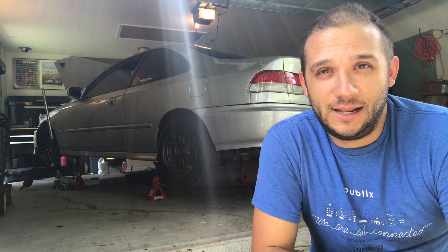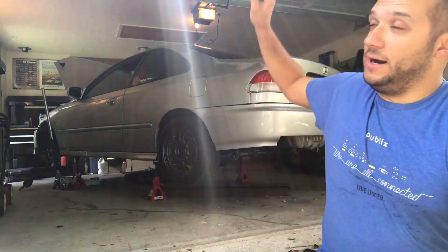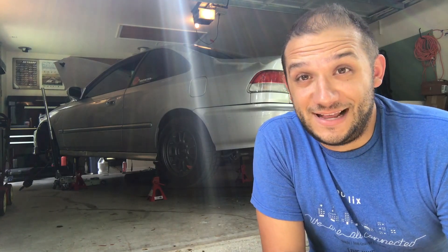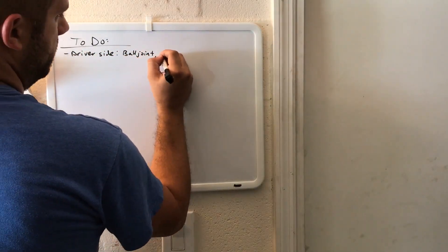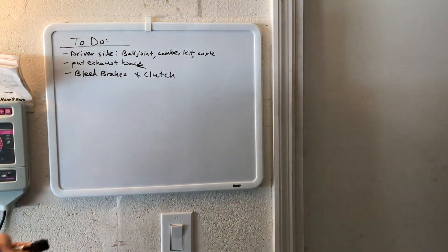Today I'm gonna wrap up my car — I'm gonna do the driver's side ball joint and camber kit like I did a couple weeks ago on the passenger side. I'm gonna fix my very large mistake that everyone loved to point out: I installed the wrong camber kit on the right side of the car. Whoops. I haven't driven it so it's not a big deal, but they are labeled right and left and I just got them mixed up. It was the end of the day, I was exhausted. I'm gonna switch those out, get the ball joint in, and do some other things.